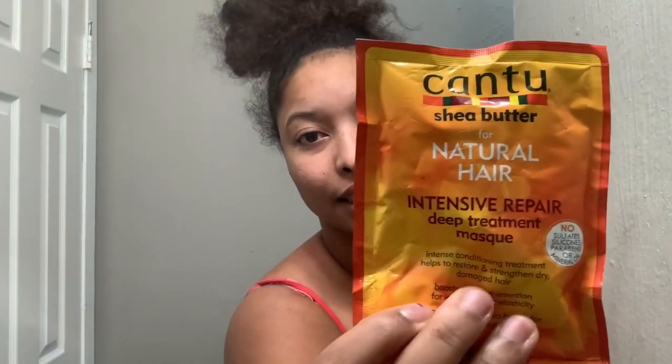This is what I use: the Cantu Shea Butter for Natural Hair Intensive Repair Deep Treatment Mask. I do this after I wash that stuff out of my hair. You can also use coconut oil or any kind of hair oil — leave it on your hair overnight so that you can get your moisture back.